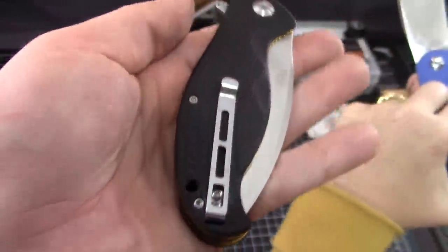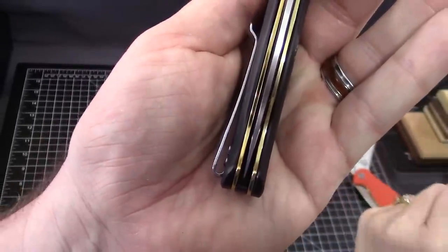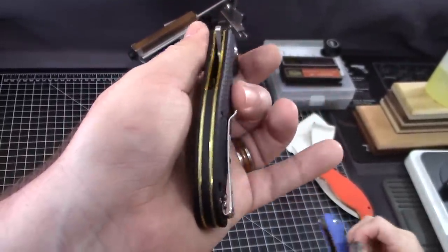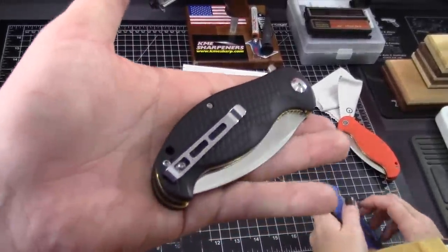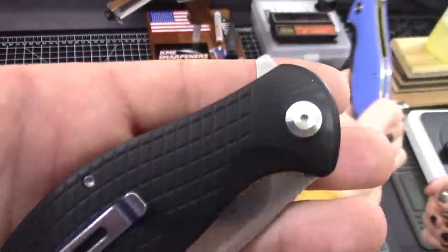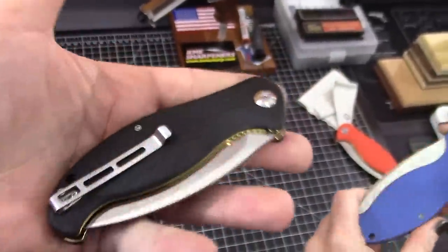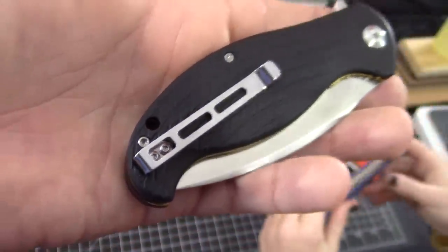It is right-hand only — that's old-school. Very deep carry. T8 on all of the hardware — I always love it when they match hardware throughout the knife. You only need one screwdriver out. You just need the one Torx, and they're not using T6. I hate T6. It's on the clip as well. T6 did a lot to me — we have a rough history together.